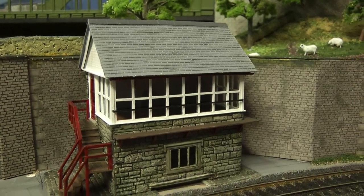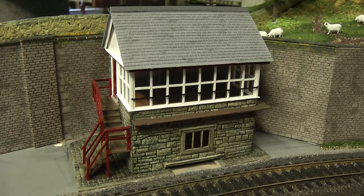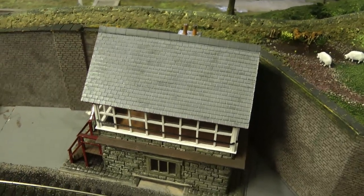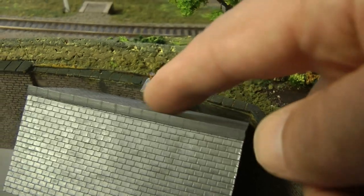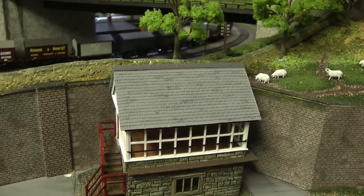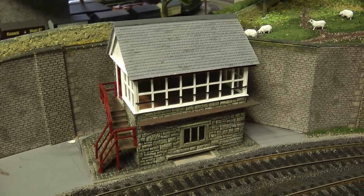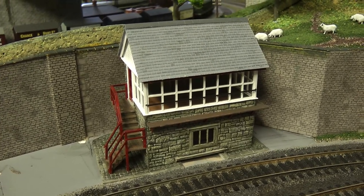So here we are, another episode of building this signal box. There's only one thing left to do, and that's the interior. I did have a couple of suggestions in the comments to add some moss on the roof, maybe on this side, and maybe to add a bird's nest or even a pigeon or two. We'll do that in the final stages once the interior's done. So we're going to head over to the bench and see what I've got lined up for the interior.